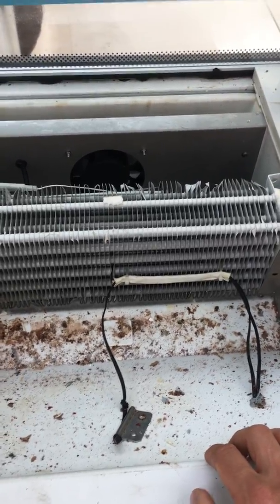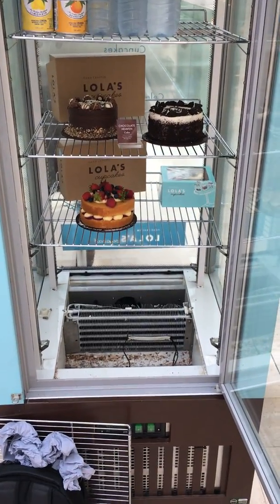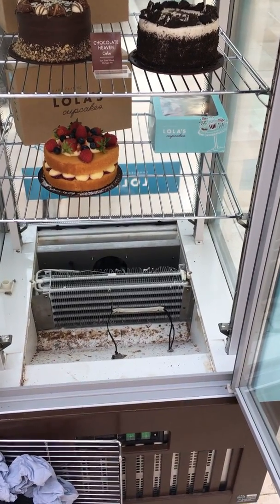So if you do have a Polar display fridge that is causing issues, that's likely to be your cause. I'll give this a clean up now and let the ice disintegrate a little bit, and it should get back to normal. Thanks.